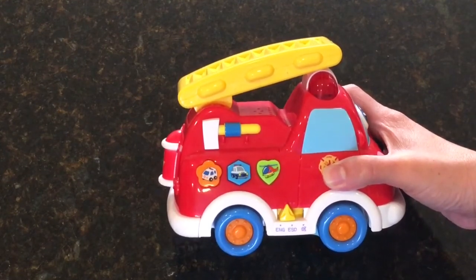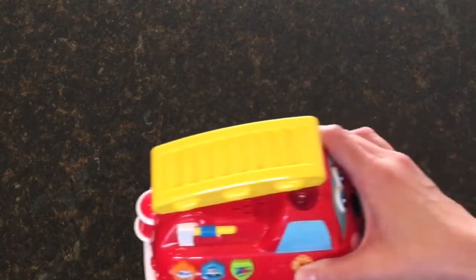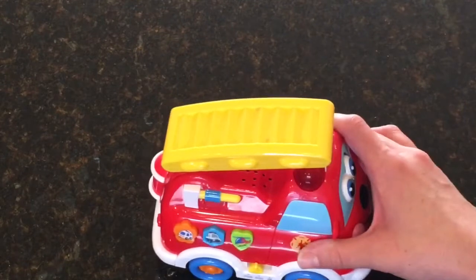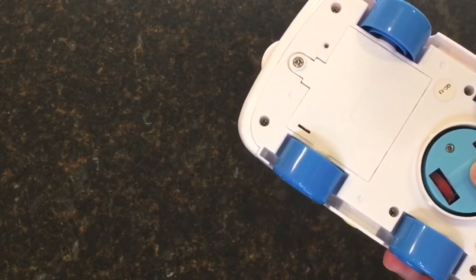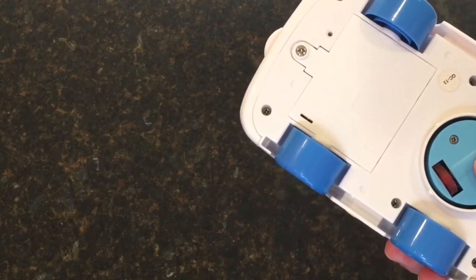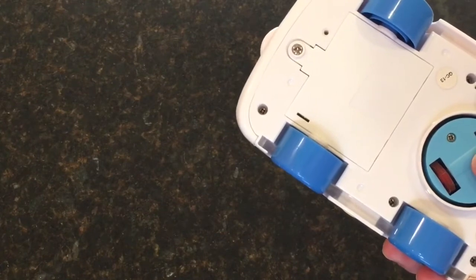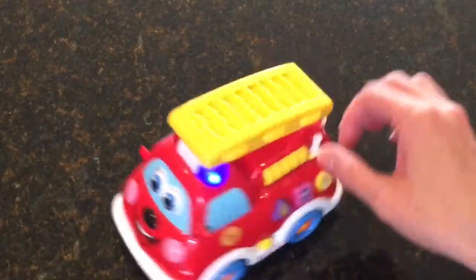The other really cool thing about this is not only can your child move this back and forth on their own, but if you press this button it activates this little circle that then moves the firetruck on its own. So let's watch and see — as you can see it goes off on its own and makes sounds.